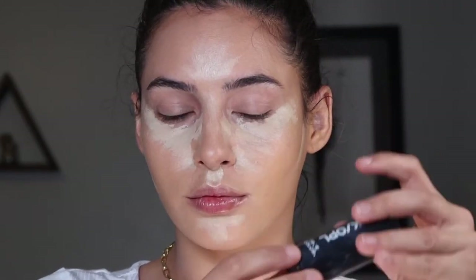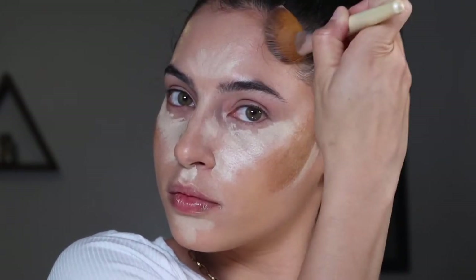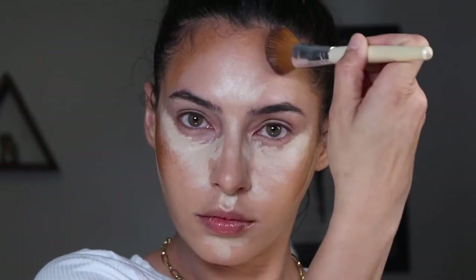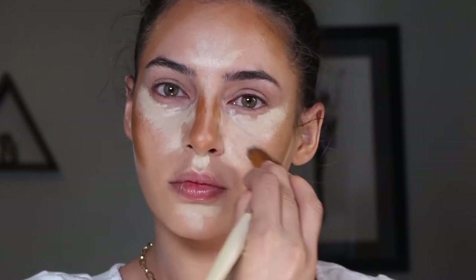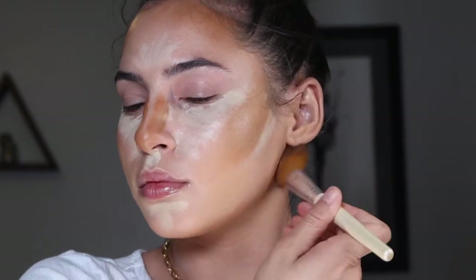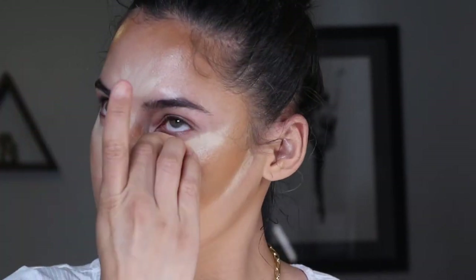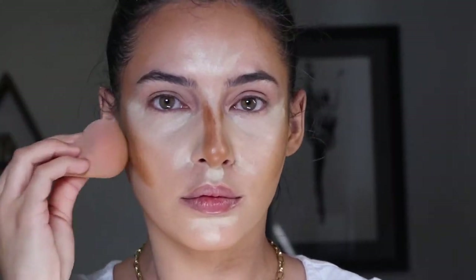For contour I'm using the Black Opal foundation in the shade Chestnut. To be honest, I accidentally used a bit of a heavy hand with this contour, so it does take me quite a bit to blend out. I'll include some of the blending footage — taking a page out of Painted by Spencer's book here — but not all of it, because honestly there's not enough storage on my camera for the amount of time it took me to blend that all out.